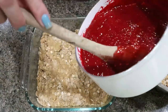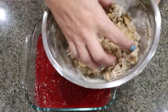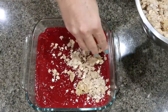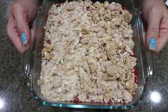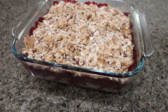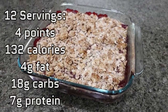The raspberry sauce is done — pour it right on top of the crust and spread it out nice and even. Pull the crumble out of the refrigerator and crumble it right on top. Then put it into a 350-degree oven for about 30 minutes until the filling is bubbly and the top is browned. I just pulled out the raspberry bars and they look so good and smell amazing. You can see the layers of crust, raspberry, and crumble topping. I'll put the serving size, points, calories, and macros on the screen.